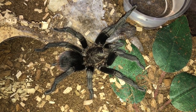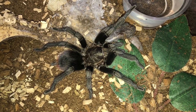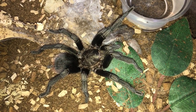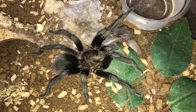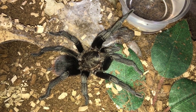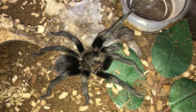Alright guys, so there's something really weird about this spider over here. This is my Brachypelma sabulosum, which is the Guatemalan Red Rump. I got it as a sling last year and I swear every single molt I checked and tried to determine its gender, and in every molt of it, it had a flap.